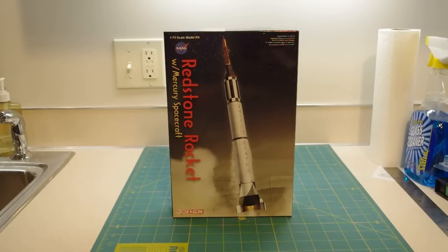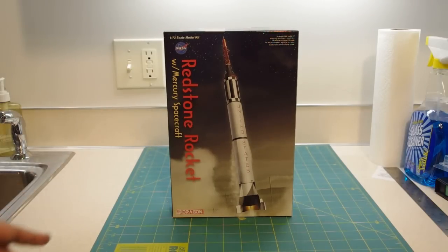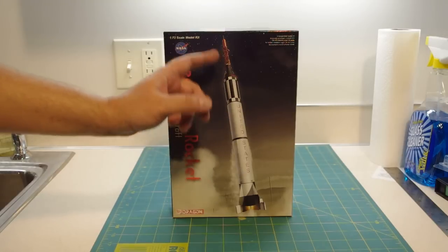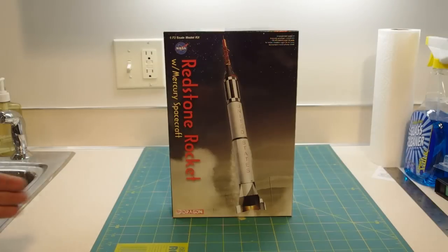Hello out there again in YouTube land, this is Jay Klodik. Tonight I'd like to do another kit review for you, and the subject of tonight's review is this little guy right here. This is a 1/72 scale model kit of the Redstone Rocket, specifically Mercury Redstone — the rocket booster that carried both Alan Shepard and Gus Grissom into sub-orbit in 1961.